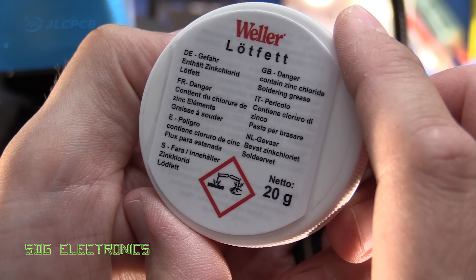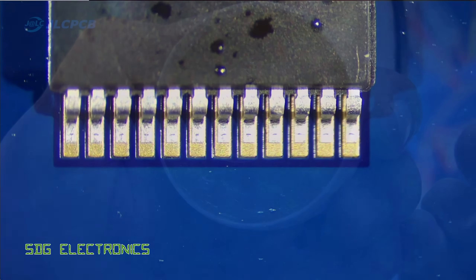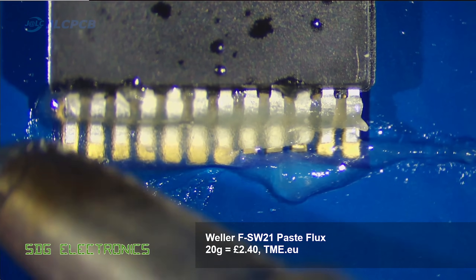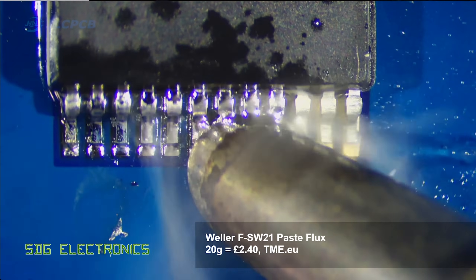Then we've got the Weller, which looks very similar to some of the others — a fair amount of rosin in there. It's a little bit thinner than some of the other pastes we've used so far, but it spreads quite nicely on the pins. When we run the soldering iron across the pins, it seems to cause the solder to flow quite nicely onto the pads and onto the pins.